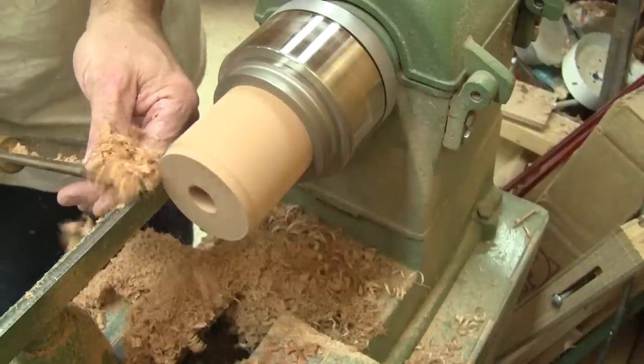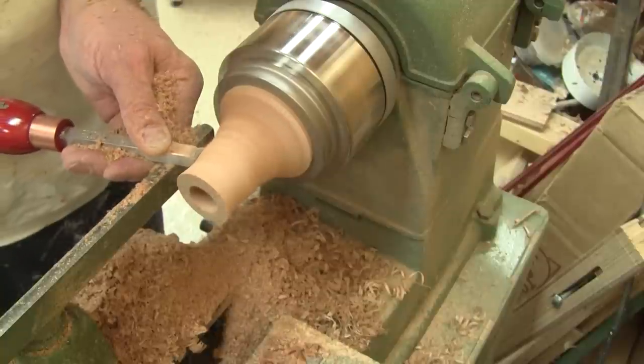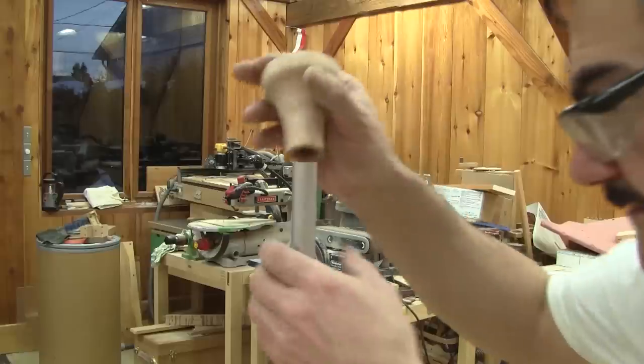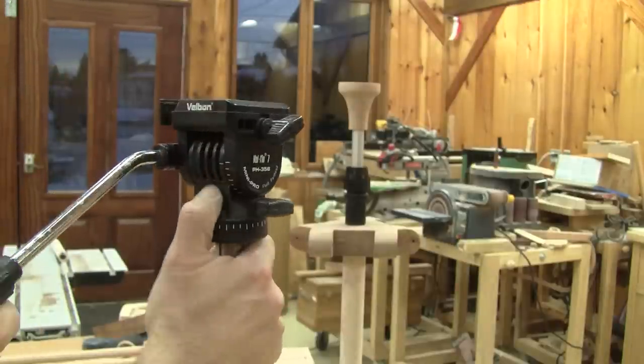I go back to the lathe and drill the central pivot hole. Then I turn over the piece and give it the shape I want. This is what I ended up making. But if I want a real tripod, I also need a pivoting and tilting head.